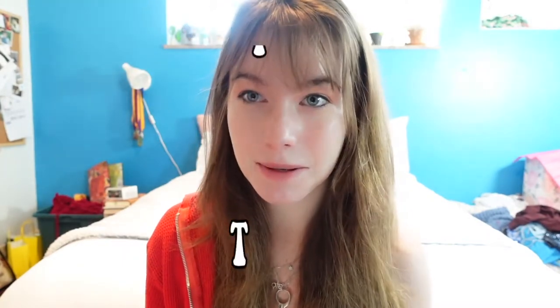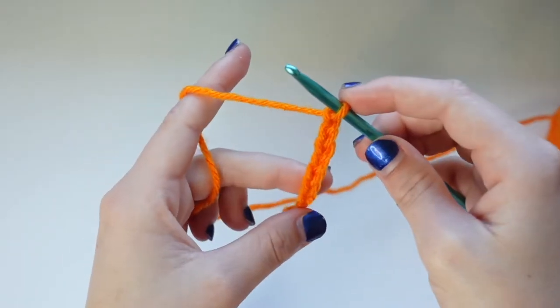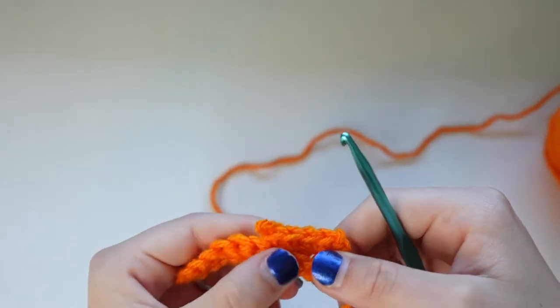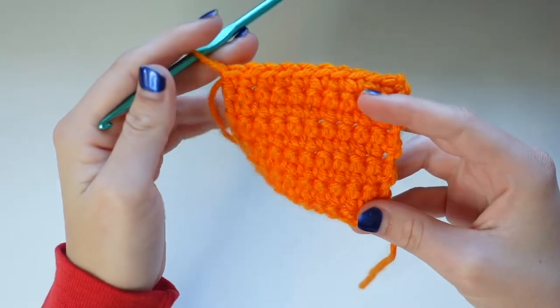My second tip is about crocheting — practice, practice, practice. The more stitches that you make, the better your stitches are. The more familiar you become with how to hold, how your wrist moves, and how to keep the tension in the yarn. Specifically, I recommend for beginners to make squares: chain, then make your first row of stitches, a second row, a third row, just until it's a square. Just make different squares — that's how I practiced getting the different stitches down.